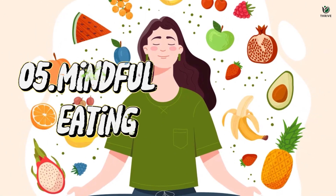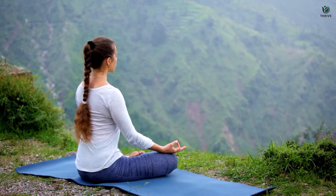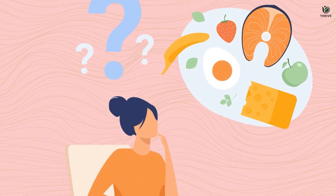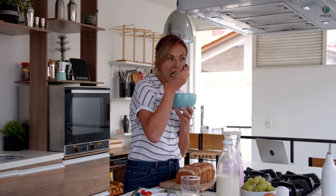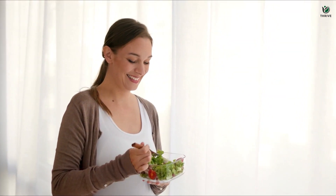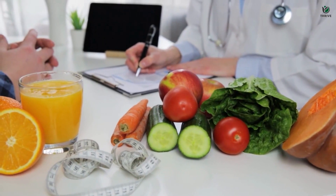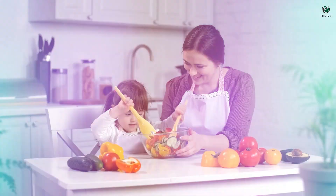Technique number 05 – Mindful Eating. Let's explore the practice of mindfulness in a context we engage with daily: eating. Mindful eating is about savoring every bite, bringing awareness to the flavors, textures, and even the source of your food. Begin by taking a moment to truly look at your meal, appreciating its colors and arrangement. As you take the first bite, notice the sensation of the food in your mouth, the flavors dancing on your taste buds, and the act of chewing. Pay attention to your body's signals of hunger and fullness, developing healthy eating habits and a deeper connection to what you consume. Incorporate mindfulness into your meals to nourish not only your body but your soul.